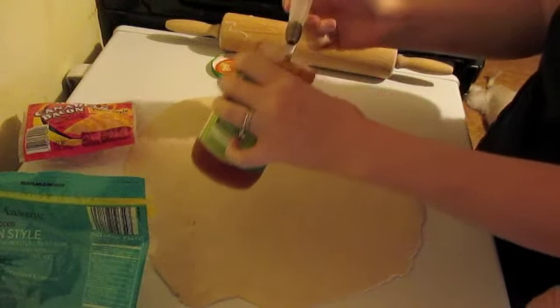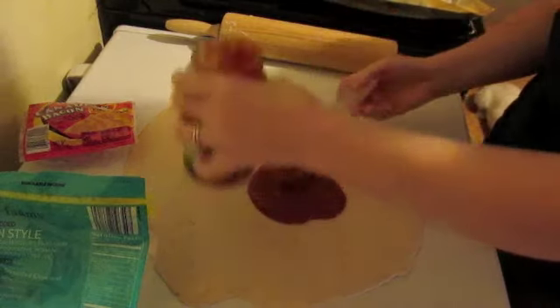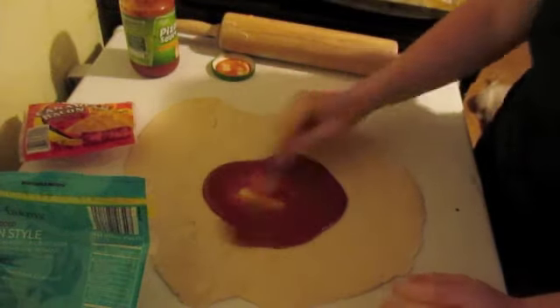I just have pizza sauce here — you can really use whatever style sauce you want — and you're just going to cover this.